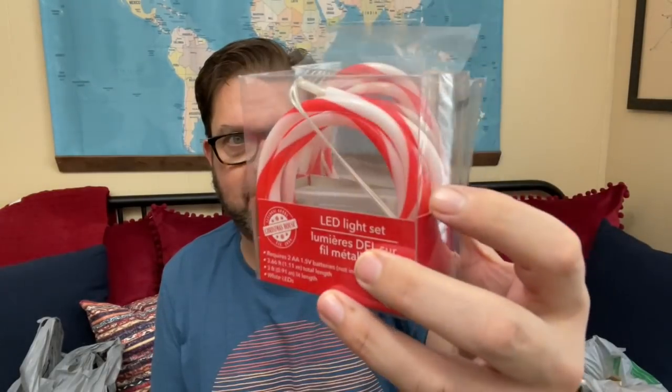More string lights — I'm going to have more than I need. How cute are those? They're like tube lights and they look like candy canes. They are 3.6 feet in total length and 3 feet lighted length, so that's a pretty good size especially for a DIY. I do have an idea for those.